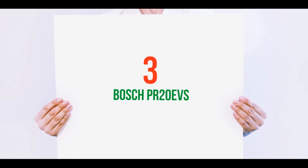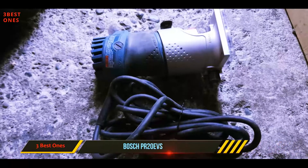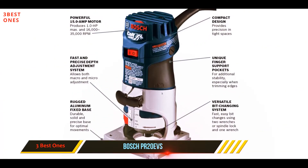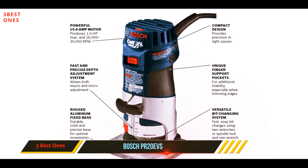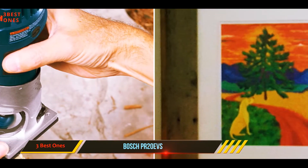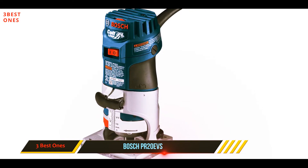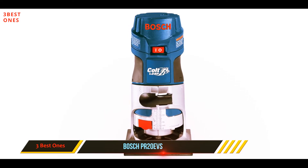Starting at number three, the Bosch PR20 EVS — it's the best model for beginners on this list. The PR20 EVS from Bosch has a 5.6 amp motor with a variable speed design, letting you switch between different speeds of your preference. This router generates up to 35,000 RPMs, however you can use it on low settings with about 15,000 RPMs.